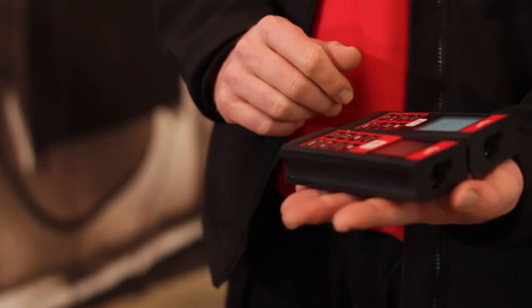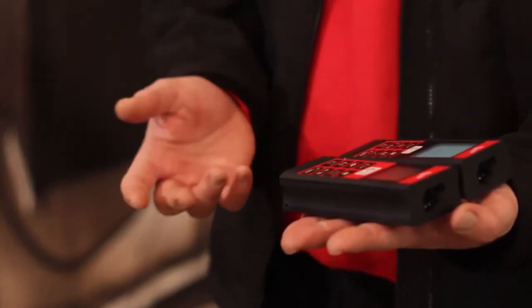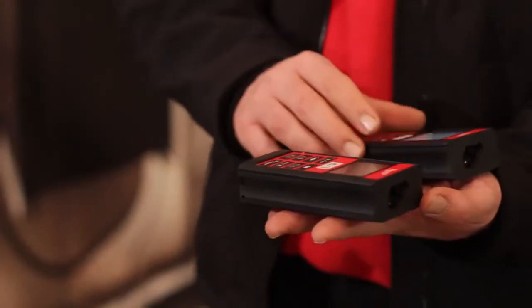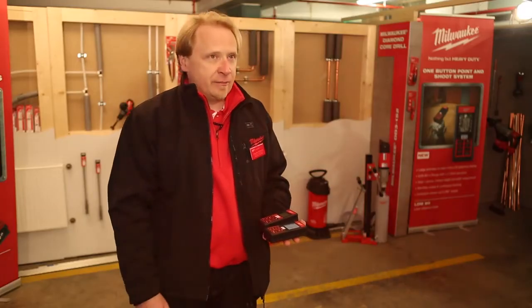We have two LDMs with two different opportunities for two different customer groups. The LDM60 is good for all industries around electricians, plumbing and so on. For the main building industry we offer the LDM80.